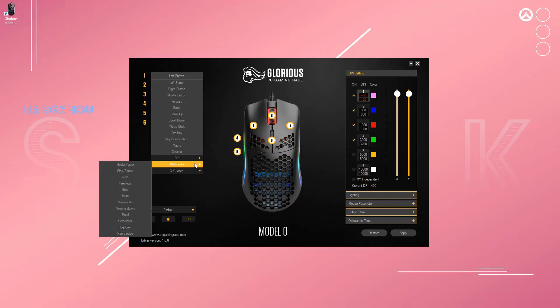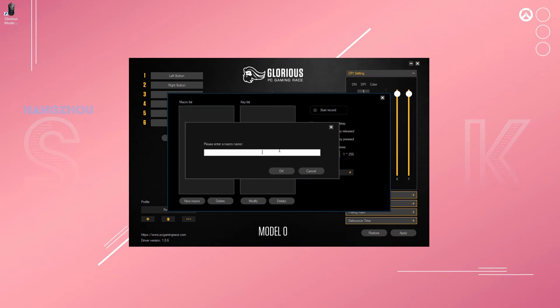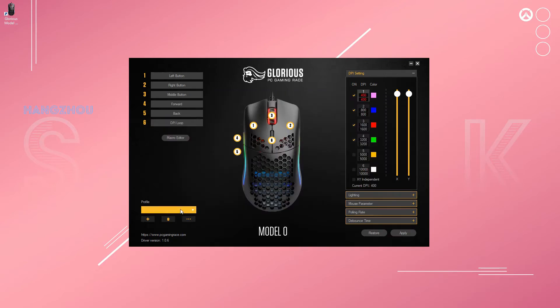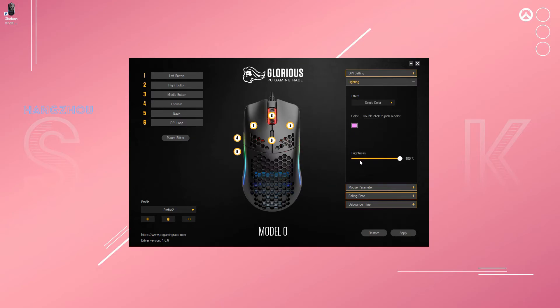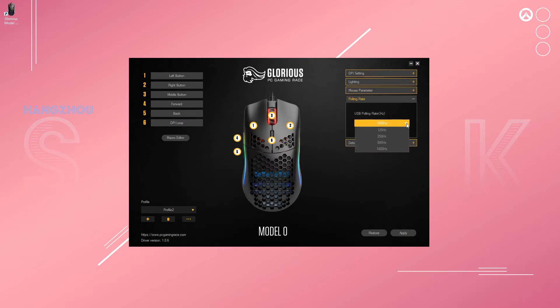The software that comes with this mouse is entirely optional and somewhat basic, as you'd expect. You don't need much from a mouse like this — the Air 58 came with no software whatsoever and never felt like any was required. The only purpose the software really serves for me is changing the lighting. RGB lighting doesn't mean much to me, and you can even remove the LED strips to save an extra 4 grams if you're okay with voiding the warranty.